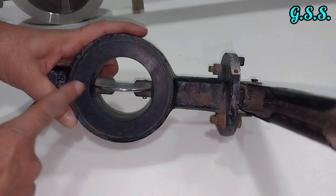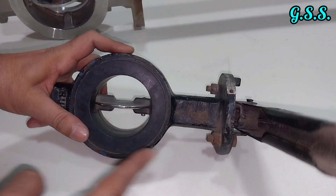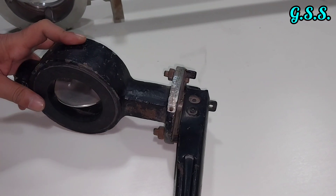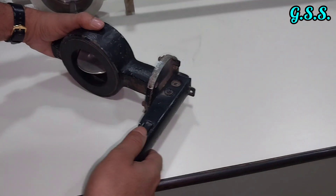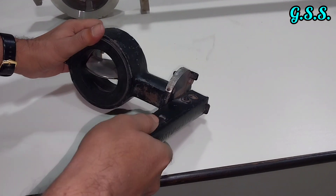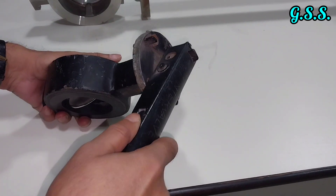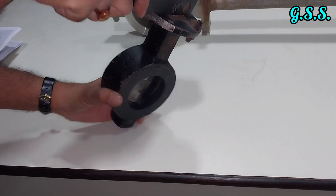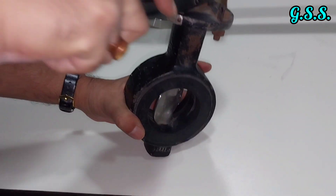This valve is in full open condition and it is a lever-operated valve. If we want to close the valve, we press the lever like this, then we can close the valve. This is closed and this is opened.